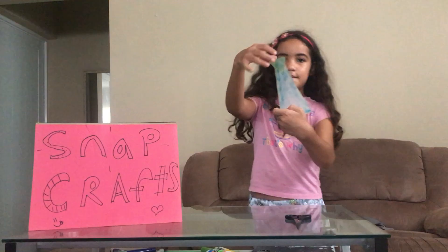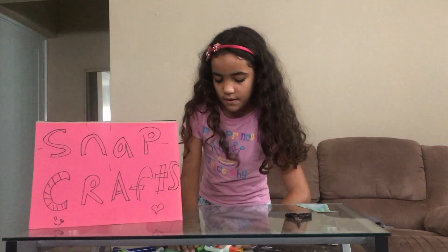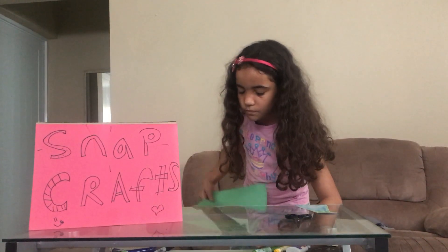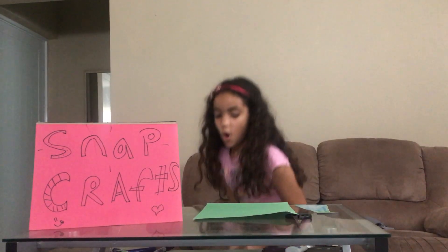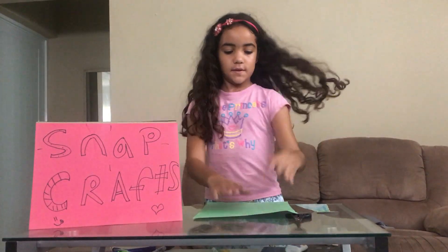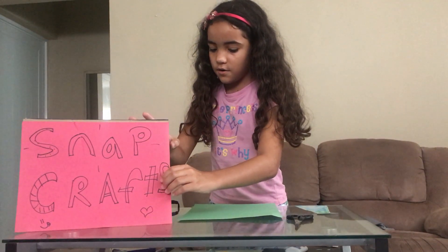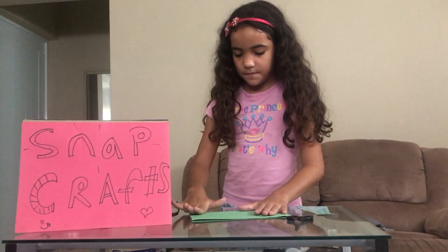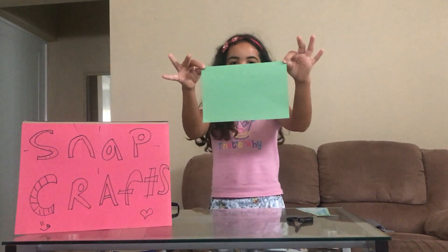It will look like this. With the other paper, you're going to fold it. You're going to fold it like this, and it will look like this.